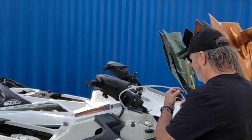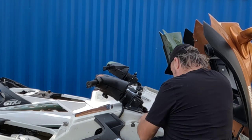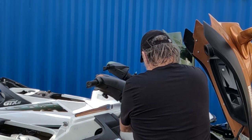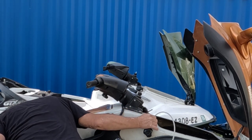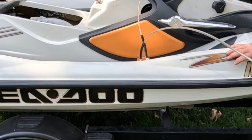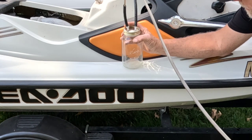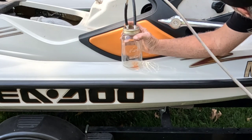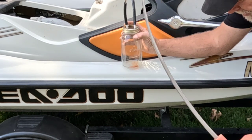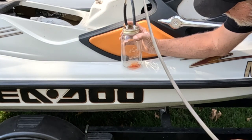First thing we got to do is get the rest of the oil out of those tanks. Basically all I'm going to do is put this down in the tank. I rigged up an old mason jar and basically all I do is start pumping my fluid extractor and just keep pumping it. You can see the oil coming up through the line and then it's going to start dripping down into my bottle.